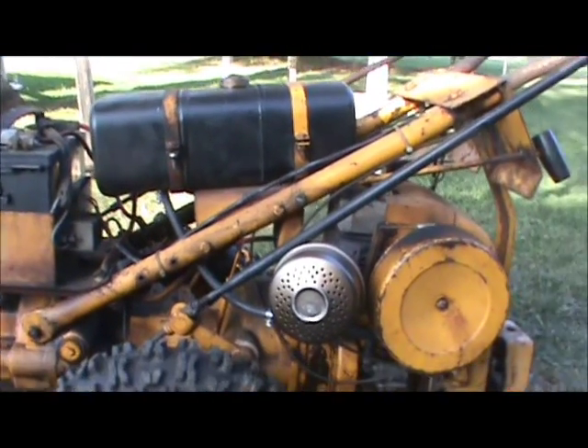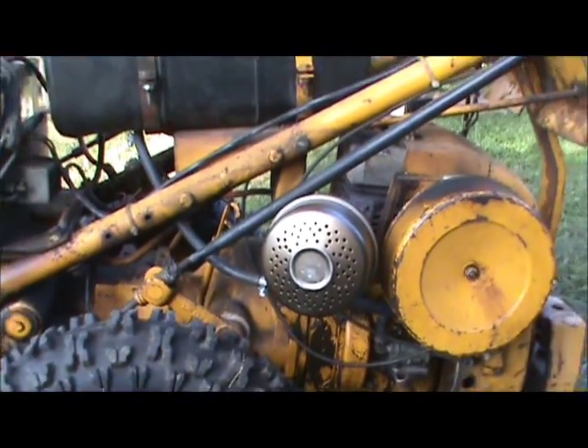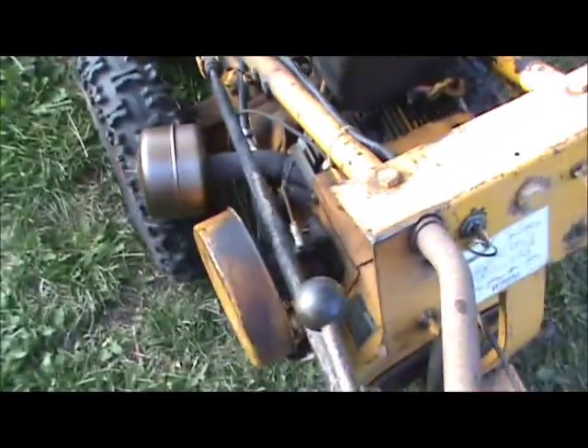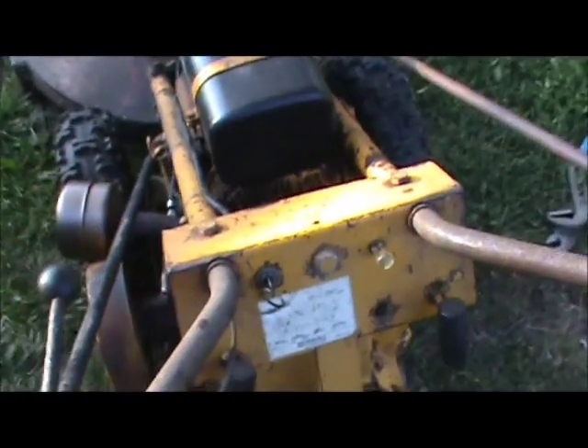You can see I got a brand new muffler so it sounds pretty good. I put a new filter and pre-filter in the air cleaner. Let's see if it'll start up.